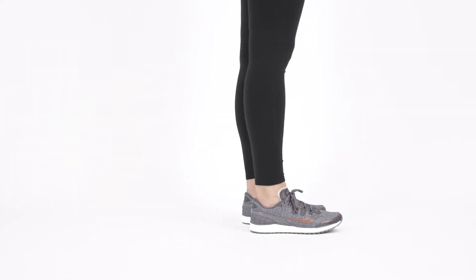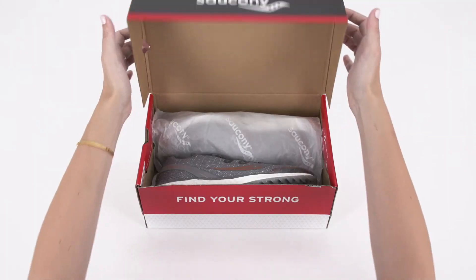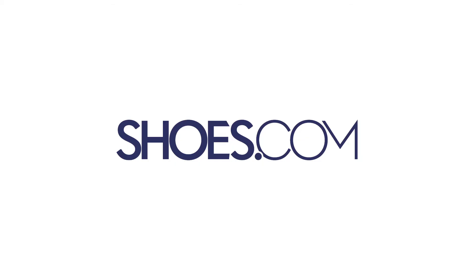Shop the Saucony Freedom ISO running sneaker in your standard size for a perfect fit. Always at shoes.com.